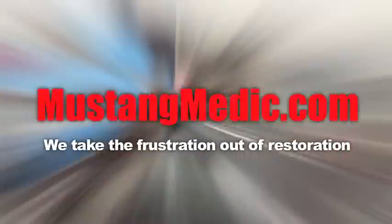Day one, day sold. We show you everything at Mustang Medic. We take frustration out of restoration.